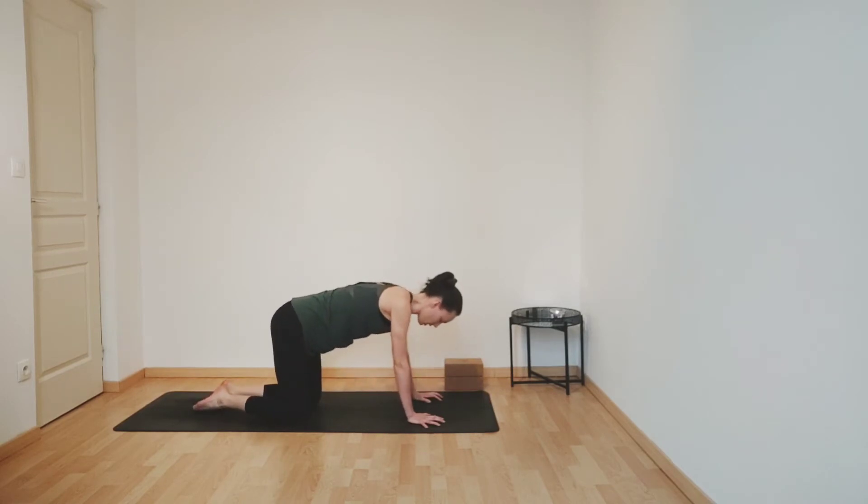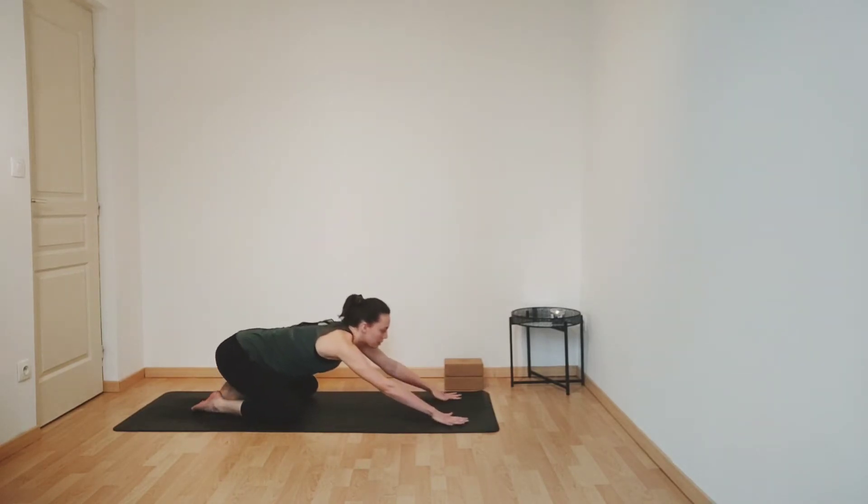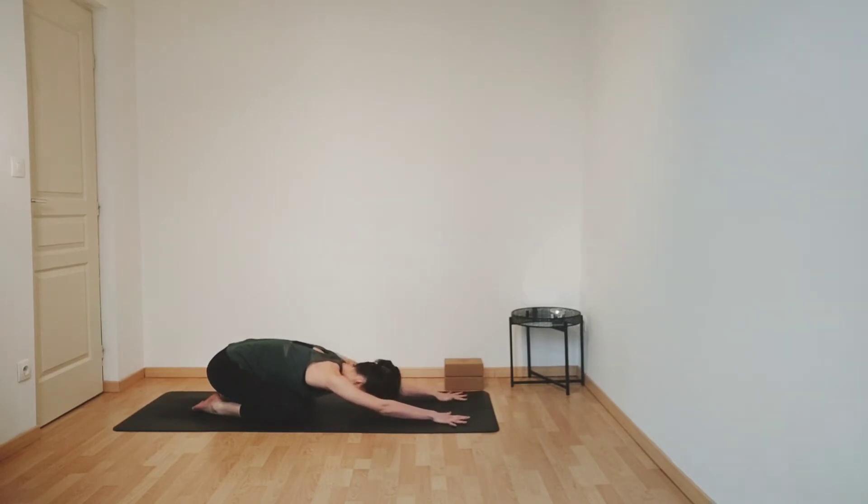Making your way into a child's pose, joining your big toes together, opening your knees a bit more than hip width apart. Sliding your hands forwards, lengthening your arms, resting your forehead. Just take a few deep breaths here, just observing however you're feeling in your practice today. If you notice any areas of tension, try to lengthen your exhales, and with each exhale feel any tensions dissolving away.